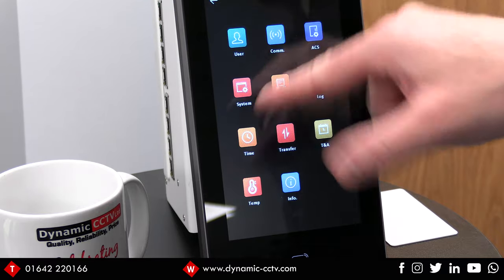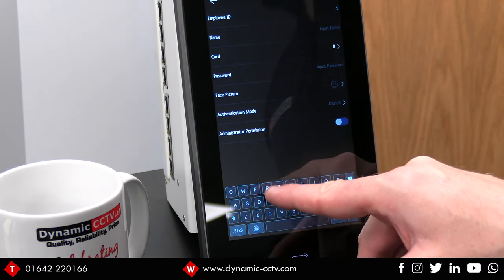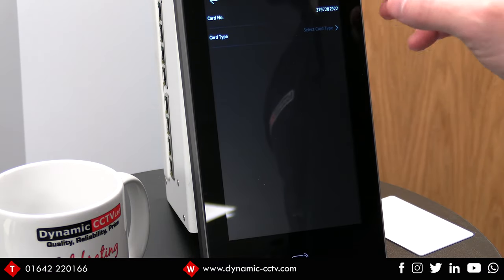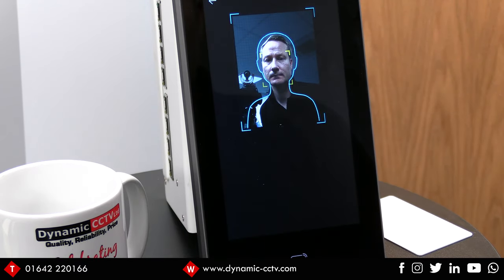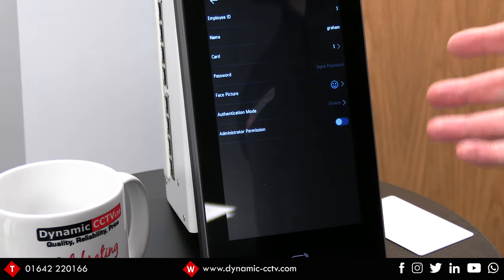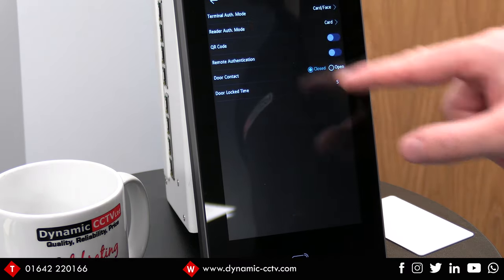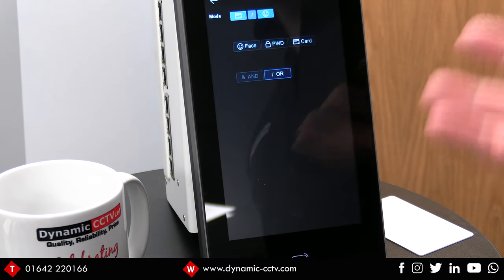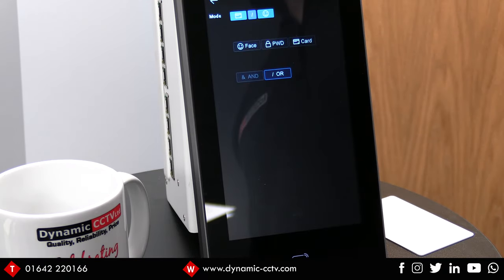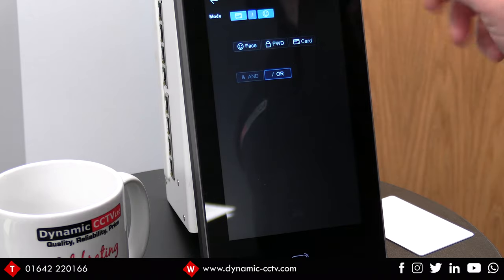I'm going to save that and move back to the main screen. The user menu at the top allows us to add an actual user to this unit — I'm just going to add myself and add a card. You can also add a face to the unit. The authentication mode is set to the device default, but if you want a bespoke authentication method for a particular user you can set that as well. Under access control you can see there are different ways a person can be authenticated. With temperature measurement on, you do have to present your face to the screen no matter what, so the option to use is face — it will also measure your temperature at the same time. You can add additional authentication such as password or card, so I've got face or card set at the moment, with an and/or option at the bottom.